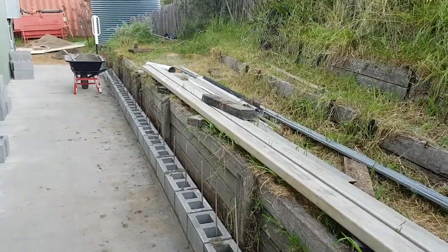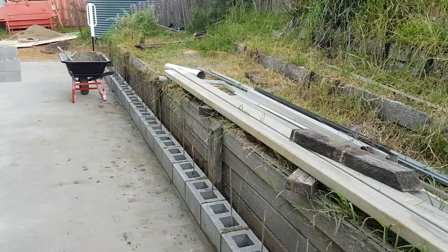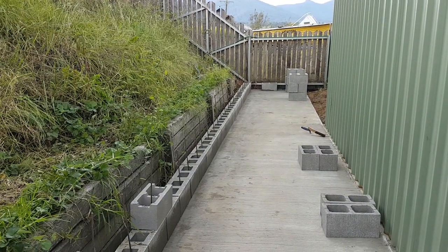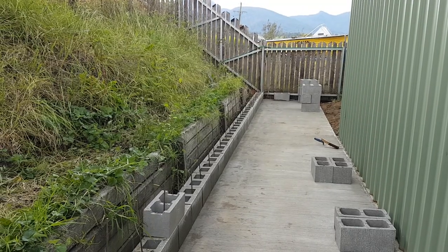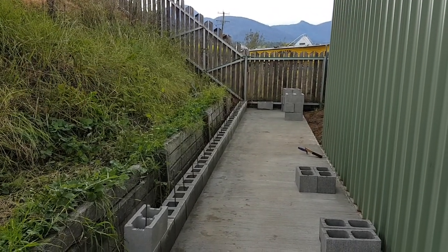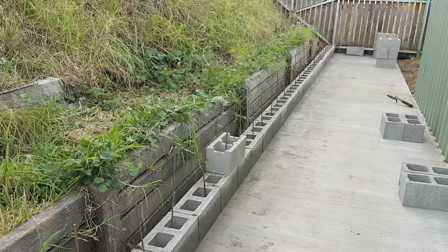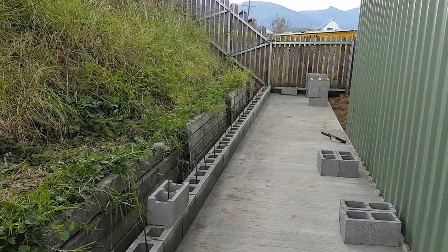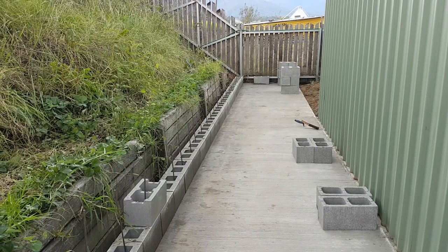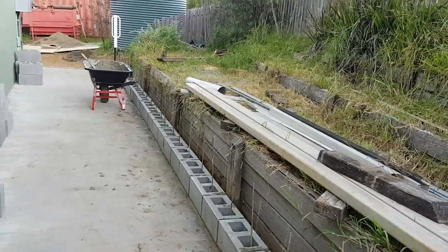The higher you go with a retaining wall, the worse the pressure gets, and it's quite exponential. I don't know the exact numbers, but if you're intending to do a higher retaining wall, talk to a suitably trained engineer. Do not just think you can put up a 10-foot brick wall and expect it to hold earth — that will not do the job. This wall should be reasonably sturdy; it's not going to kill anyone if it fails, but it's a lot stronger than a typical brick wall. Brick walls typically have no tensile strength whatsoever, whereas this will have quite a lot of tensile strength because of all that steel.